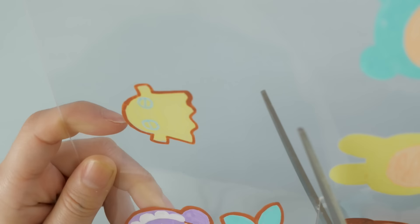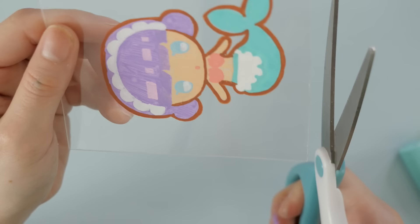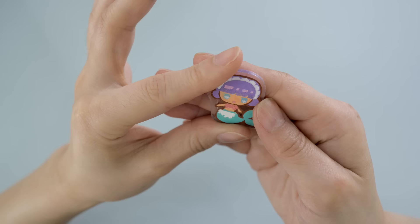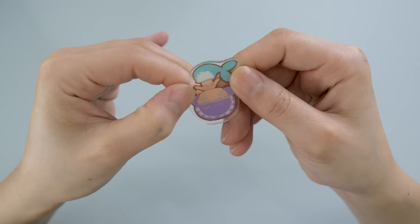Even if you think you missed a spot or see some strokes, just leave it — don't go over it again. The flaws will kind of disappear when it shrinks. I decided to test the size first with Shelly, which I should have done before drawing the other characters. It's so mesmerizing watching them shrink, and yes, I'm using the same oven from five years ago, just a bit dirtier. The result was a little too small — if I make everything this size, it'll take years to fill the board.